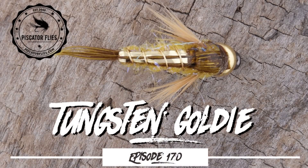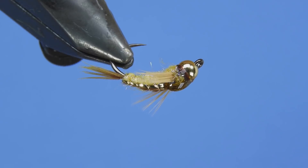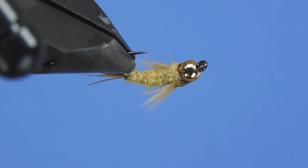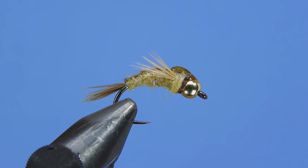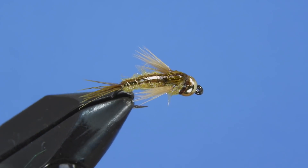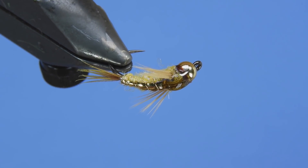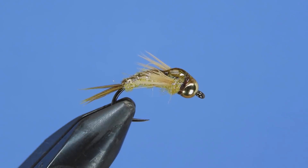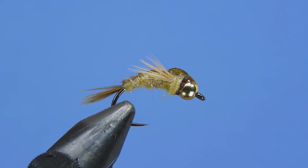Hey threadheads, Darren here. Welcome back to another fly tying tutorial. Today we're going to be tying a pattern called the Tungsten Goldie. This one comes from Umpqua fly manager Brian Schmidt. It's a pretty simple pattern — it's got a nice two-tone profile with a dark back and a golden light belly. It's got a lot of weight on it, so it's gonna be great for getting into some of those deep holes. Don't forget to leave a comment down below — I'll get your name entered into the next draw for some flies, fly tying materials, and a few stickers. Let's have a look at the material list and get started.